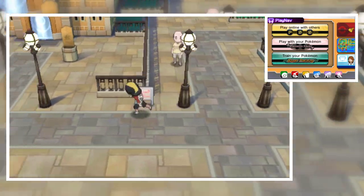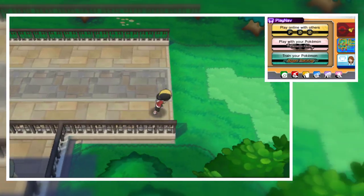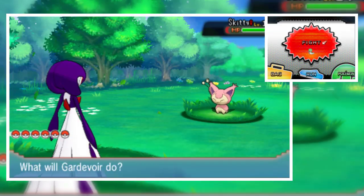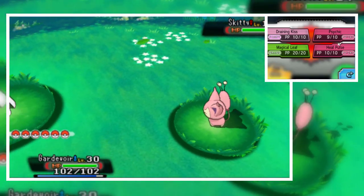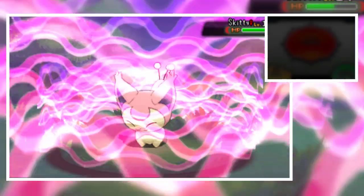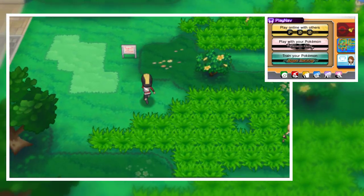One special feature in this game is the Shadow Pokemon. Let me show you something special — this is a Skitty battle, and Ethan looks so nice here. Look at my Garde Voir — I know it's not the actual Garde Voir from the original Omega Ruby / Alpha Sapphire version, but it looks so nice really. The Skitty is at a very high level. These sprites are really awesome.